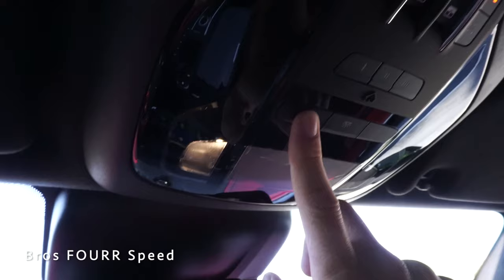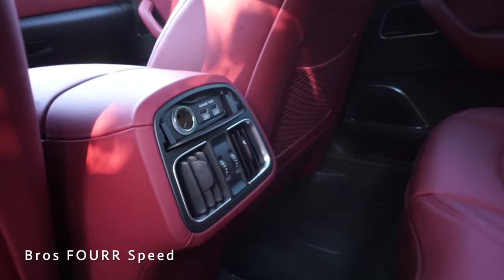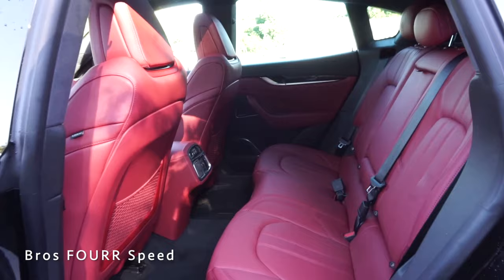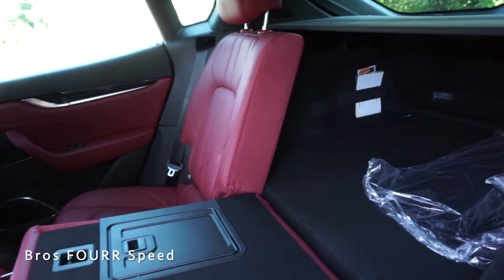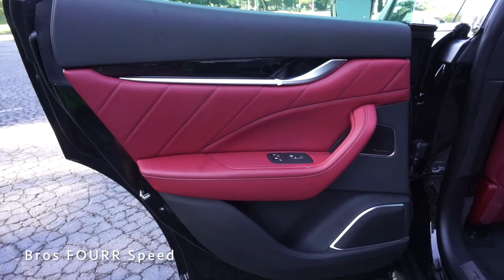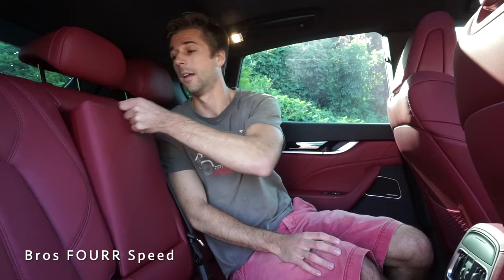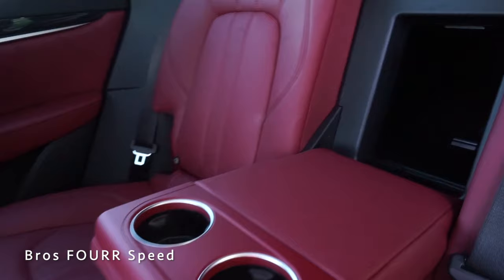Moving to the rear seats, at 5-foot-10 I have plenty of room with the front seat set at my height — good room for feet, knees, and about two or three inches of headroom. The seats are reclined all the way using the lever on the side, and that same control folds them down in a 60/40 split for more versatility. In the center, two USB ports and a 12-volt are available along with rear air vents and netting for extra storage. The door panels match the front in red leather. Without a middle passenger, there's an armrest with two cup holders, plus a fold-down section for passing longer items through.